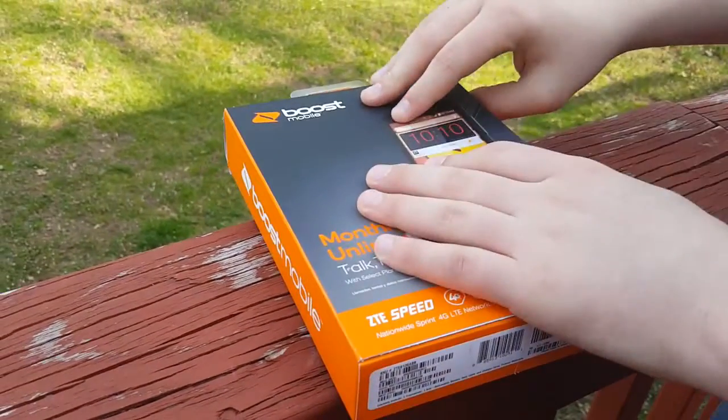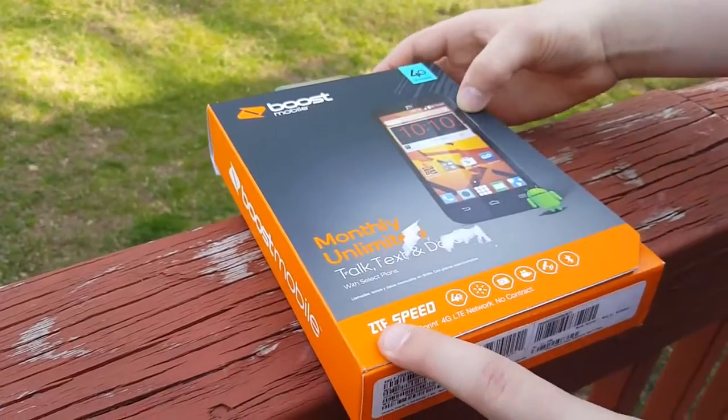What's going on guys, it's Scott here, back in another video. In today's video we are unboxing the Boost Mobile ZTE Speed from Boost Mobile.